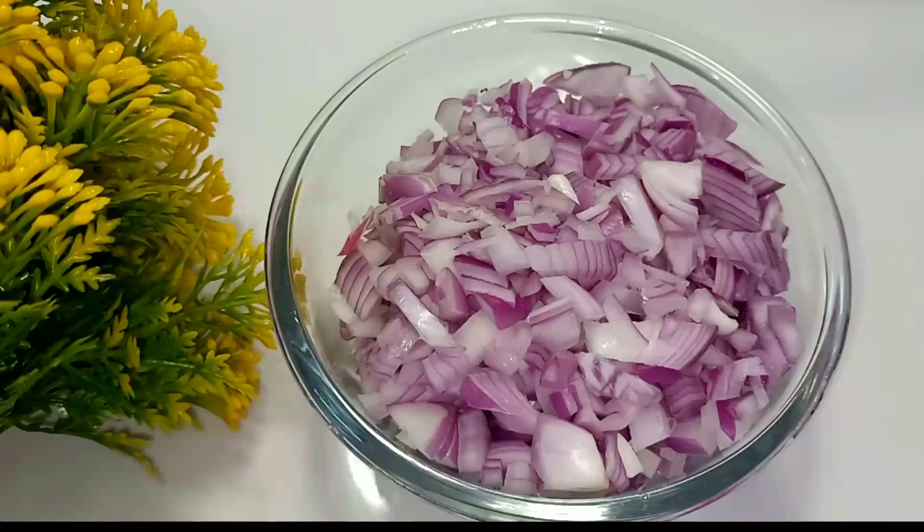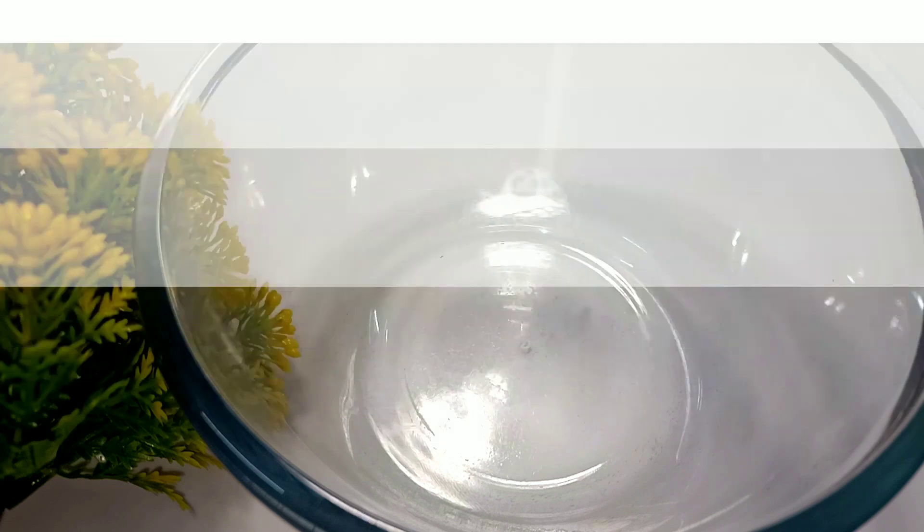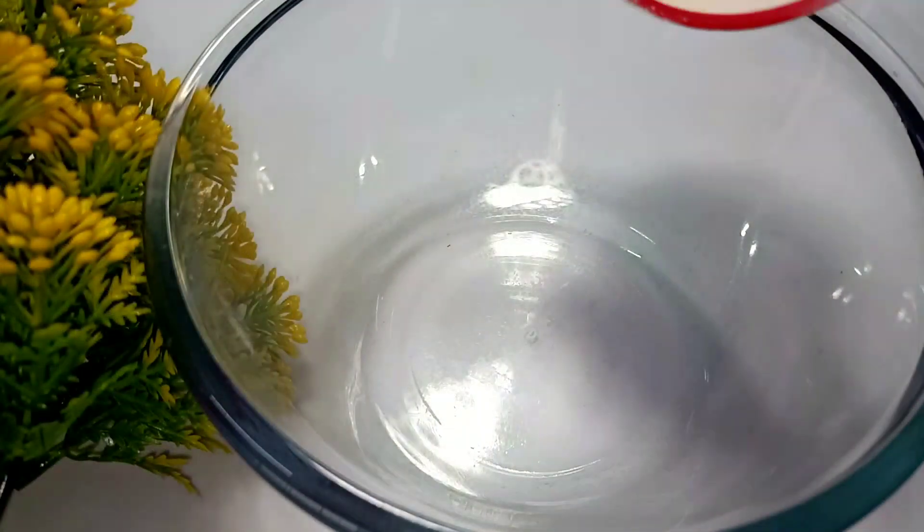I have two medium sizes. I am ready to add 2 cups of this.